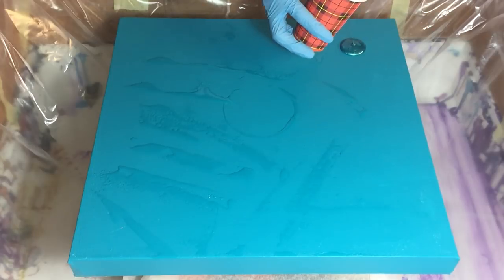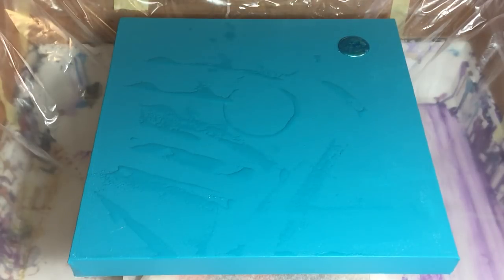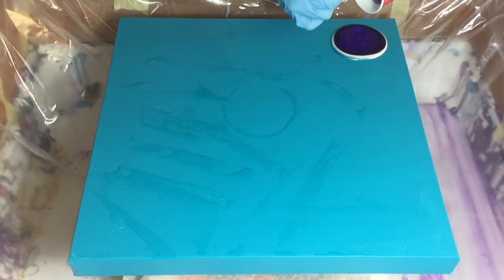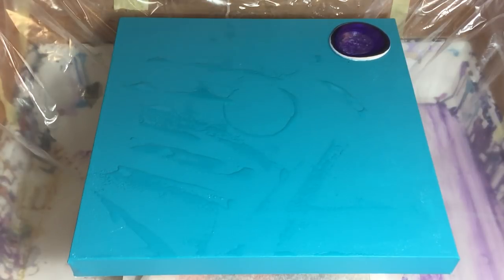Hello everyone, this time I'm going to make a resin painting for a very special friend, and the colors he likes are turquoise and purple. This painting is going to be all purple and turquoise with a little bit of white and a little bit of gold. So I painted my canvas of 40 by 40 centimeters with two layers of gesso and two layers of acrylic turquoise paint, and I also taped the back with some masking tape.